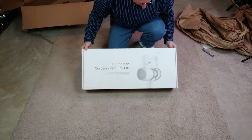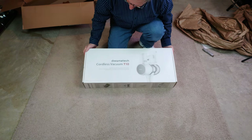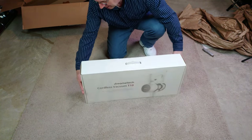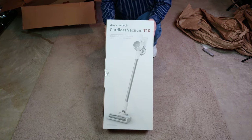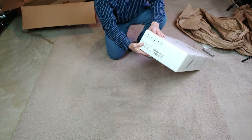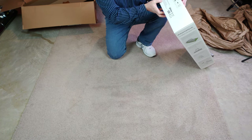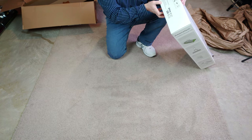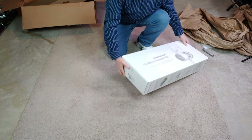The product is the Dream Tech Cordless Vacuum, Model T10. Isn't that sharp? It's a white and gray color scheme. The sticker on the back reads Dream Tech Cordless Vacuum T10, Model VTN-1. Gross weight: 12.6 pounds. Manufactured by Dream Trading Company Limited. Product is made in China.